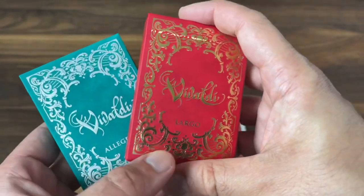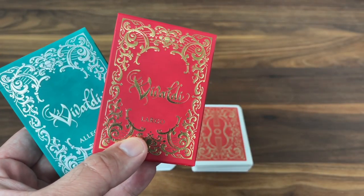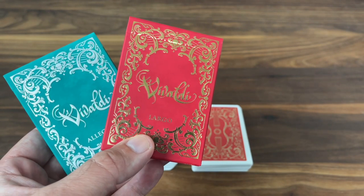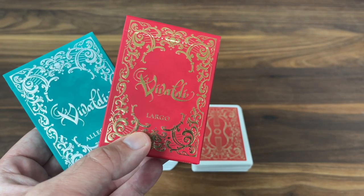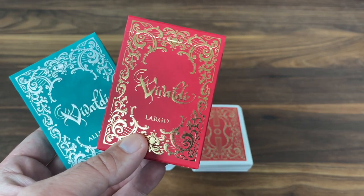Anyway, that's it for now. That is the look at Vivaldi from Passione playing cards. Great pair of decks — really a big fan of these. I think Passione did a great job with them. Hope you enjoyed. Make sure to subscribe for more deck reviews and unboxings, let me know what else you want to see, and I'll see you for the next one.